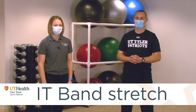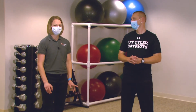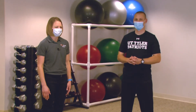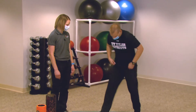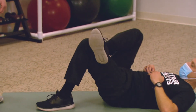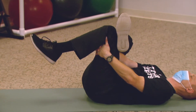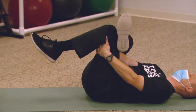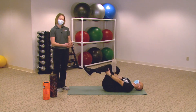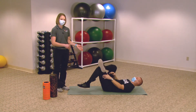Next we're going to work on stretching that dreaded IT band. A lot of runners will have tightness and pain through the outsides of their legs, and this stretch will also get through the glutes a little bit. Lay on your back. Bring one leg over the other into a figure-of-four position, crossing at the ankle over just above the knee, then grab behind your thigh and gently pull your leg towards you to get a deeper stretch. Hold that for 15, 20, or 30 seconds depending on how tight you are, then switch legs.